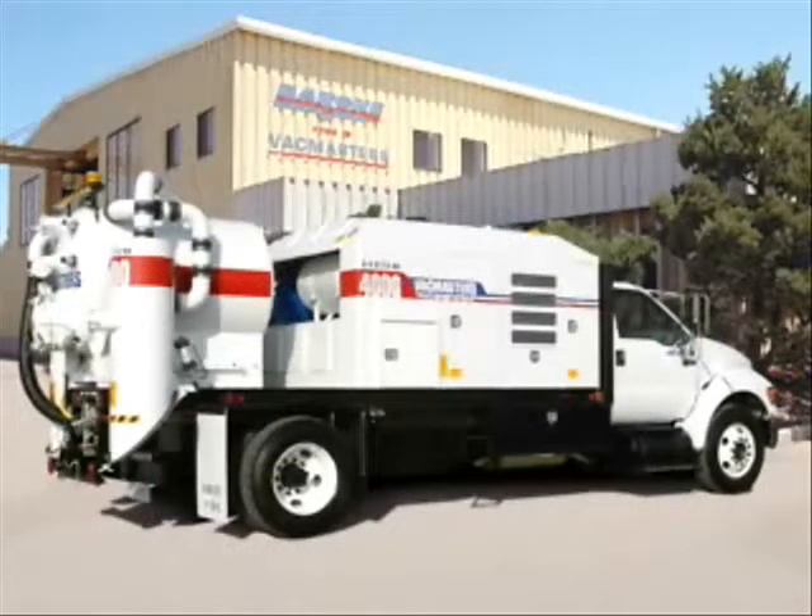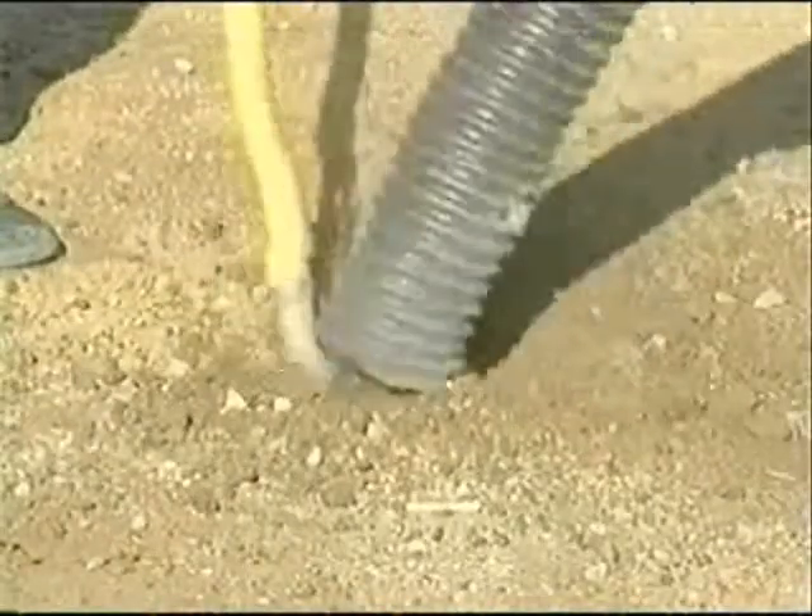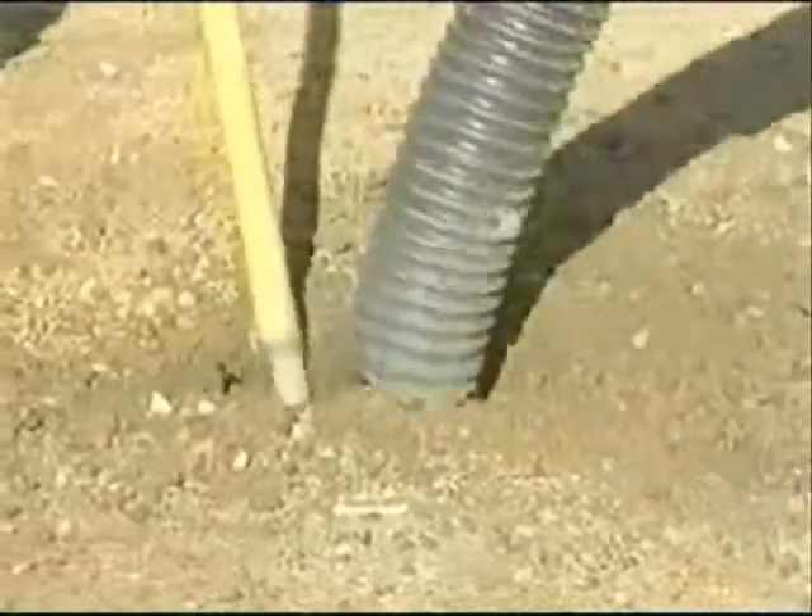VacMaster's air vacuum excavation systems are designed to help utility professionals expose utilities faster with greater economy and much more safely than digging by hand or using a water system.